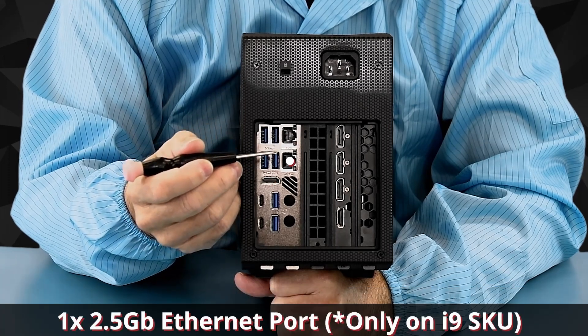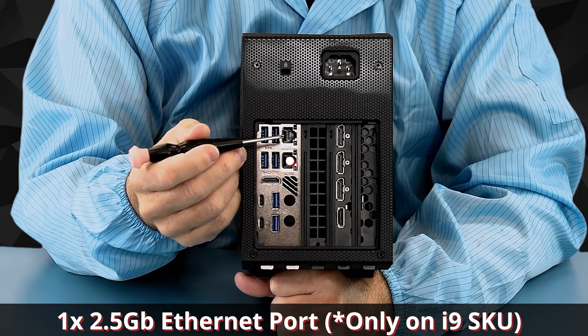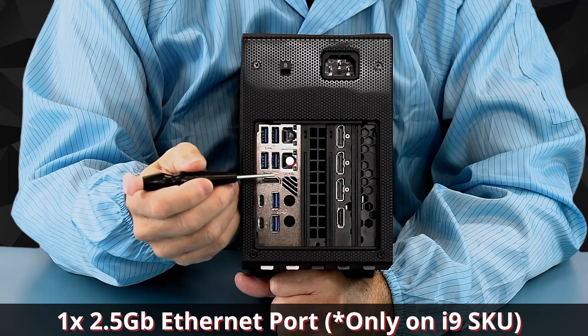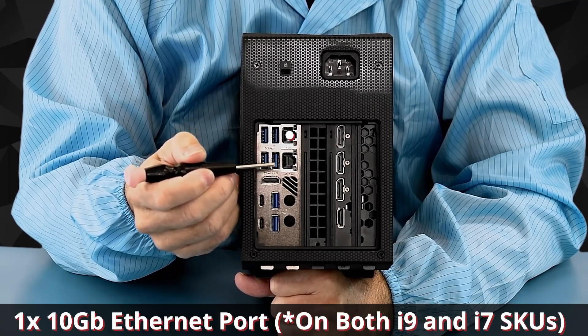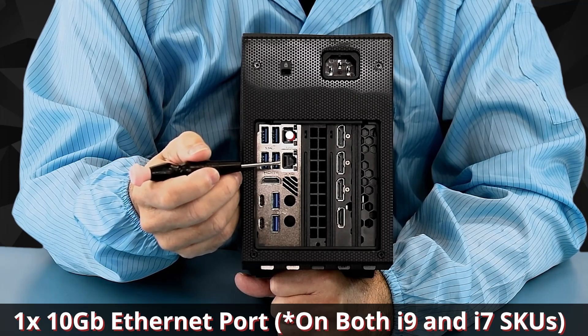Over here you can see our two Ethernet ports. The top one is 2.5 gigabit, and the bottom one — if this is the i9 card — is 10 gigabit. The i7 card has, I believe, 1 gigabit.